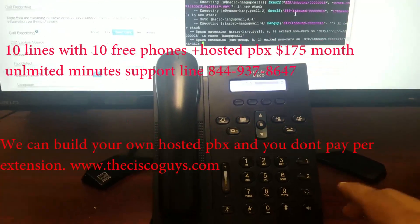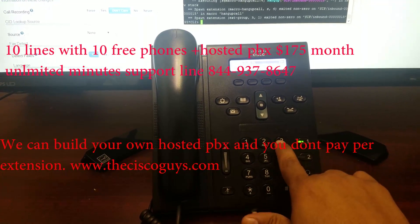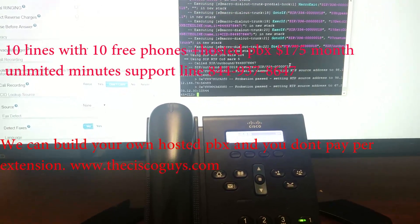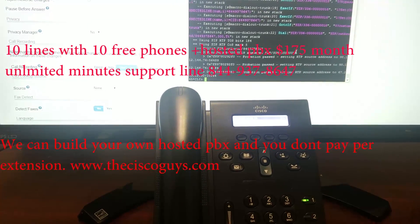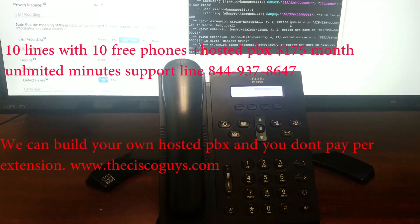We can pick up any line from there that we want, or we can show you what we're going to call — our toll-free helpline: 493-786-47. So the system is going to call our number. That's giving you a quick idea on that Cisco phone and how it works.